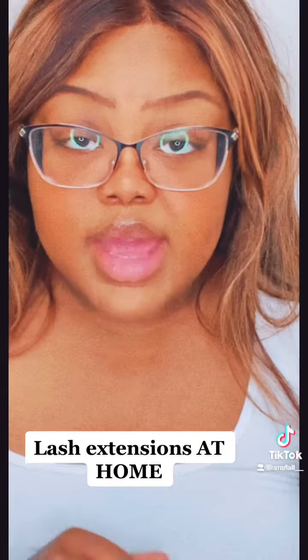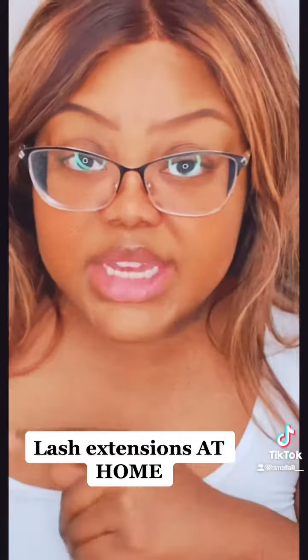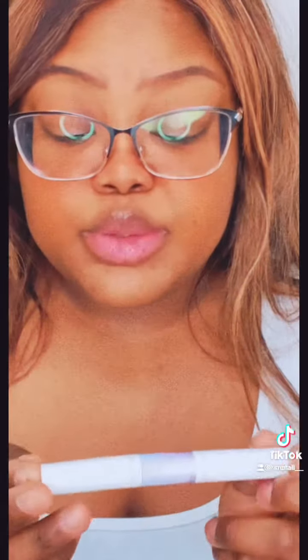Alright guys, I don't have long so I'm about to show you how I do my lashes at home. I'm going to be using Kisses Foscara Bond, which is their glue and their seal. These are the lashes — this is the lash band, and this is the beginning, the middle, and the end.